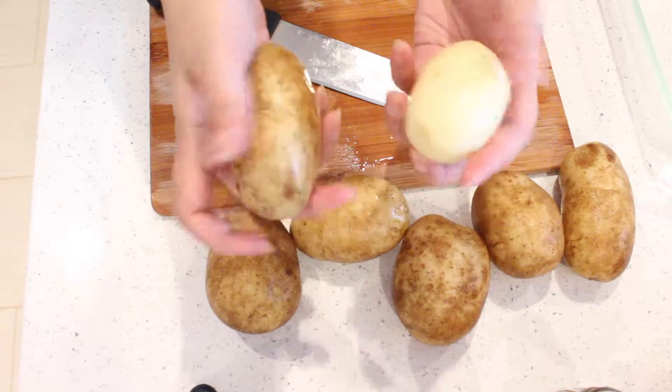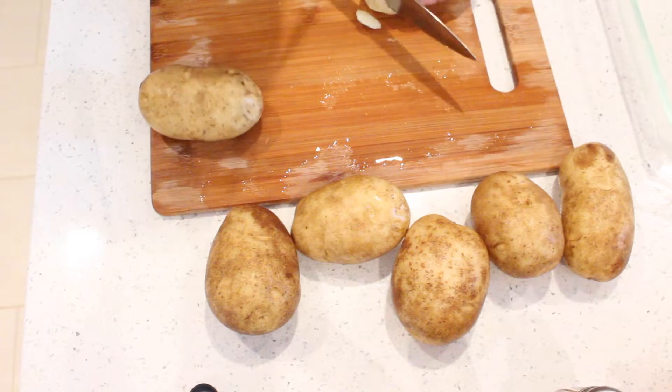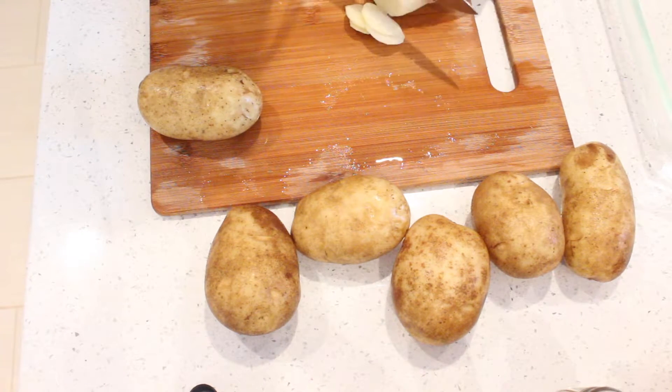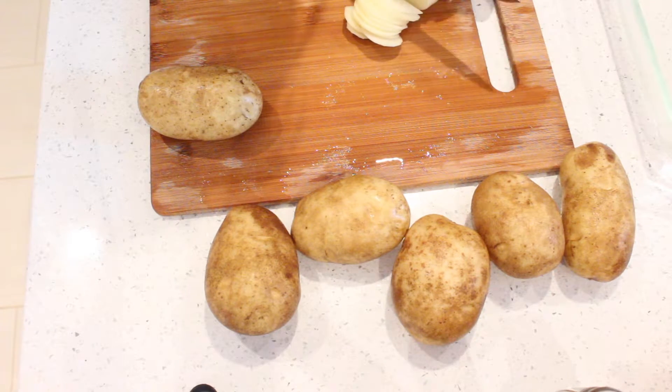You can either scrub your spuds so they're clean and use them with the skin on, or you can take the time to peel the skin off. It's really up to you and what you like. I kind of like the potato skin, so I keep them on. Slice them thin — the thinner the better.